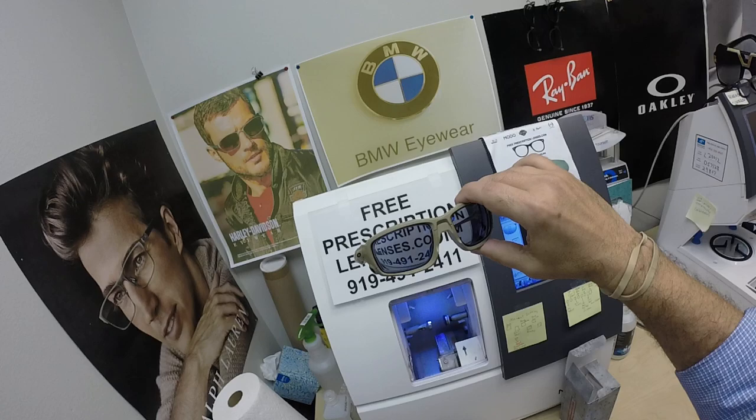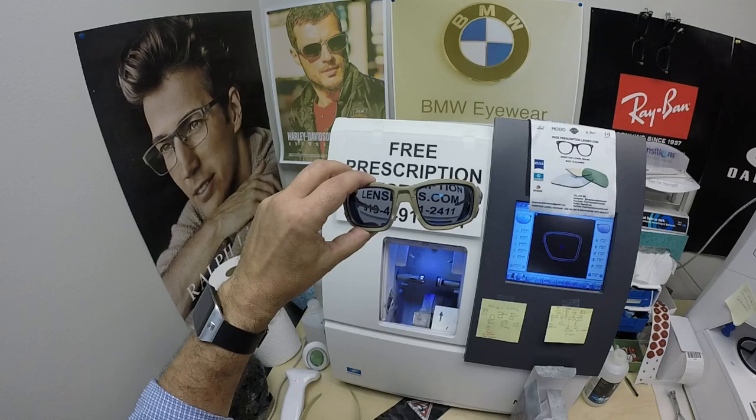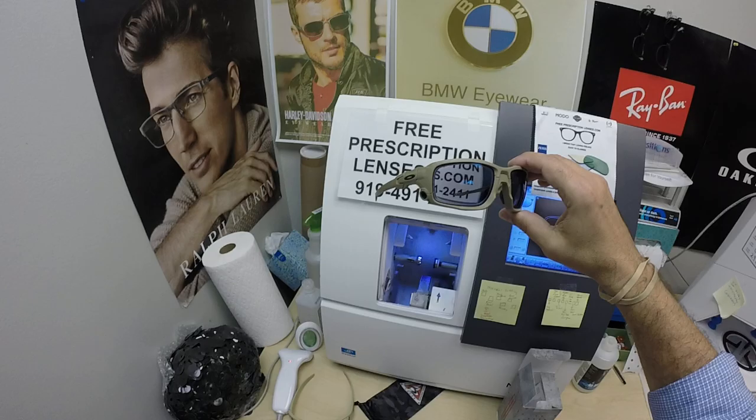I'll have a link in the description below. This frame sells for $186. The Zeiss Photofusion Extra Gray adds $129. The flash mirror is $69. That comes to about $384 tax-free with free shipping anywhere in the US. Leonard lives in Canada, so I charge $35 for international shipping — still tax-free, but he does have to pay for international shipping. Maybe he can't get these options up there, or they're even more expensive, and that's why he chooses to purchase from me.